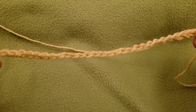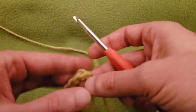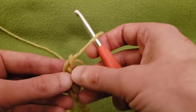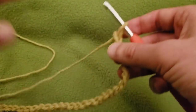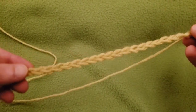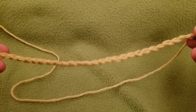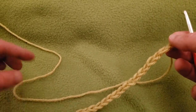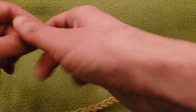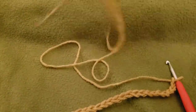I already have my 30 chains right here. For an adult size you're going to need more than 30, but I just want to show you how easy this process is. After you have your multiple of three, we're going to join it together and work in the round. By the way, this is only a two-round repeat — so yeah, you can thank me later.